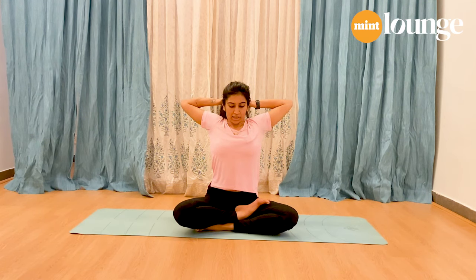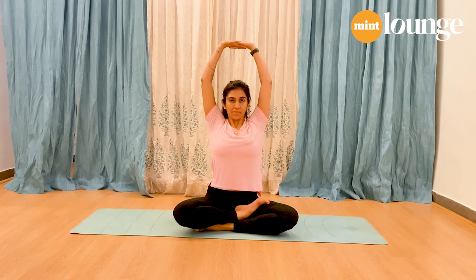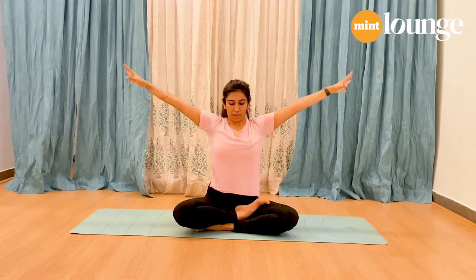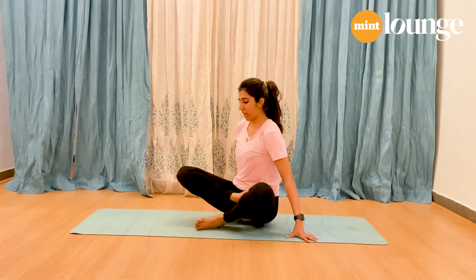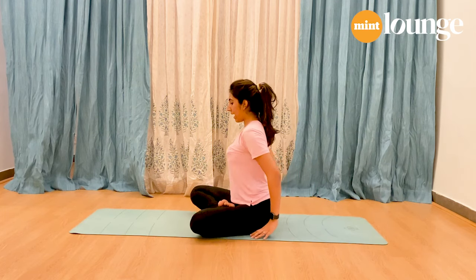Next, inhalation — lift your arms up. Exhale and slowly bring your arms down. For the next one, you're going to open up the chest using your arms. I'm just going to show it to you from the side.